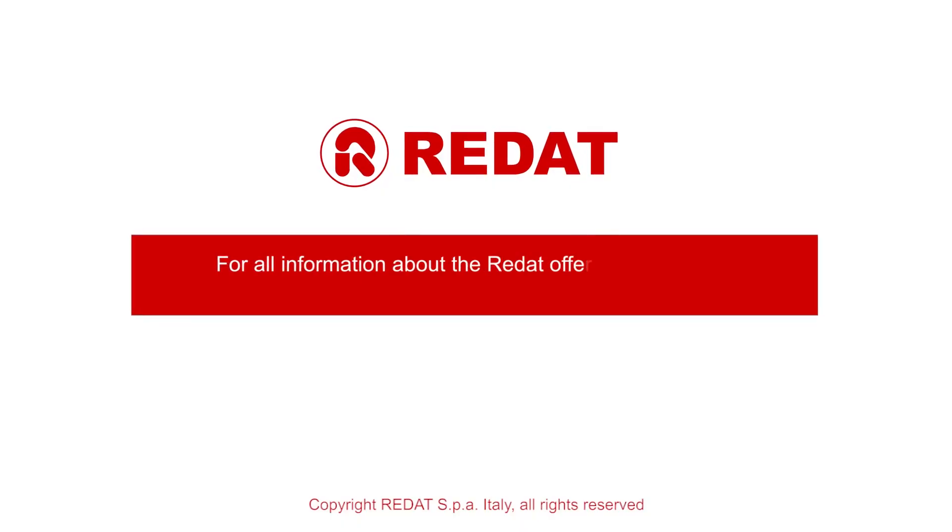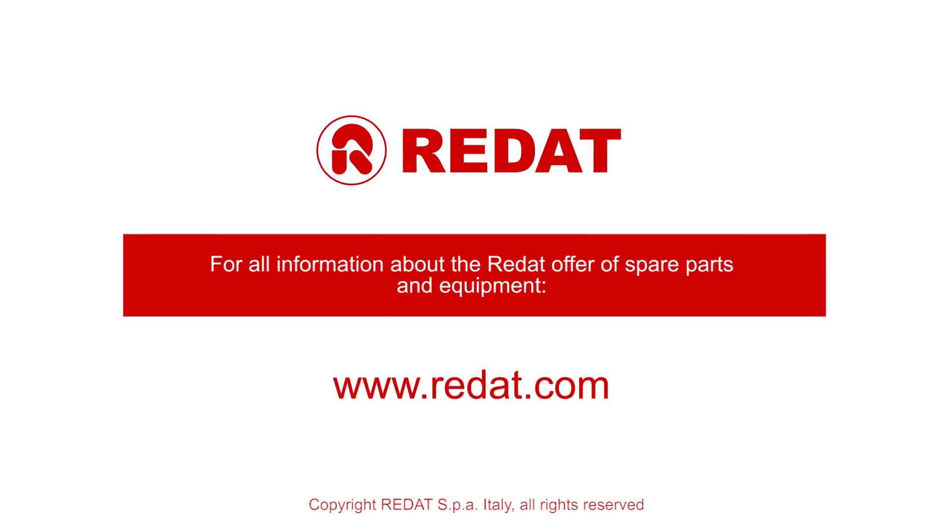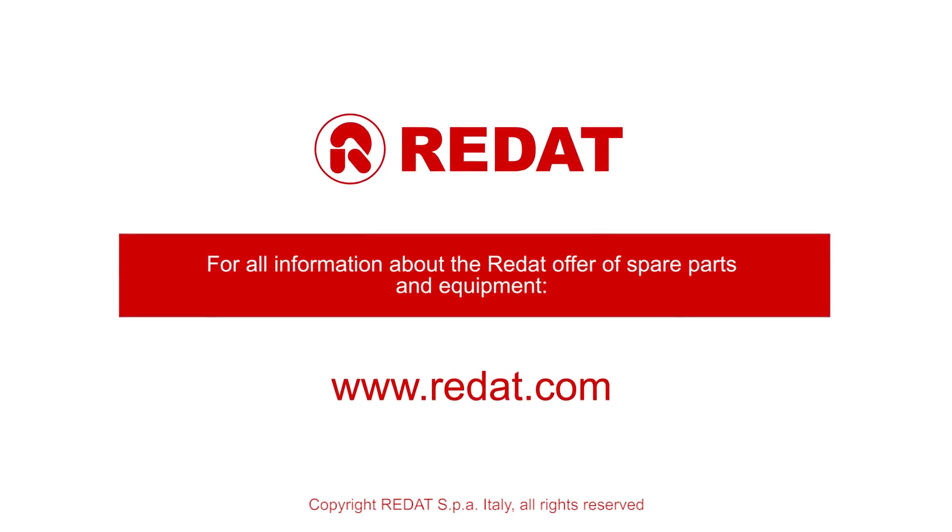More videos are available on our YouTube channel. For more information we invite you to visit our website www.radat.com and contact our offices.